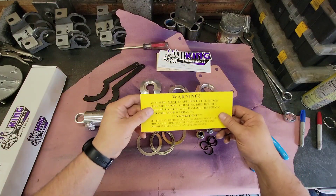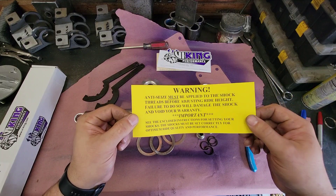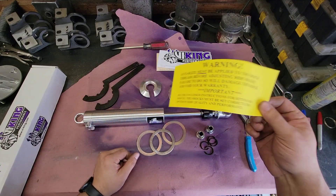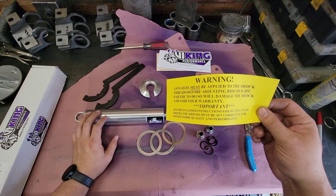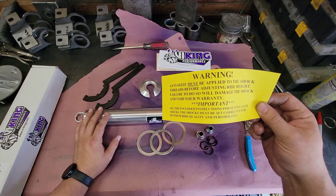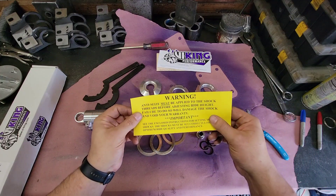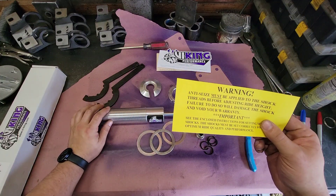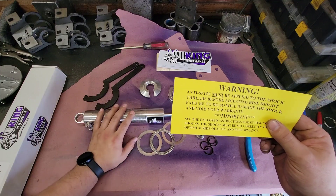When you open the box there's a bright yellow warning that says anti-seize must be applied, and they are not kidding. You really have to do that or you'll gall up the threads on the shock when you try to adjust it. Also, when you adjust the spring preload, you'll want to jack up the vehicle so there's no weight directly on the spring.